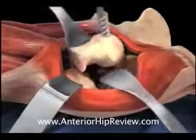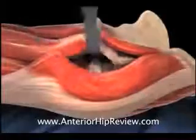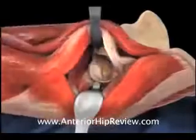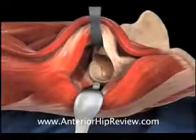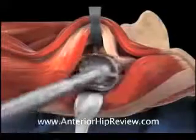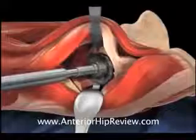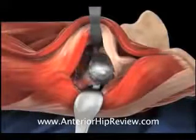Soft tissue retractors are now placed about the acetabulum to facilitate acetabular exposure in preparation for acetabular reaming. An acetabular reamer is brought into the acetabular socket and the remaining diseased osteoarthritic cartilage is removed prior to pressing in place the acetabular component, which grows solidly into the bone. A plastic bearing shell is then snapped inside the acetabulum.